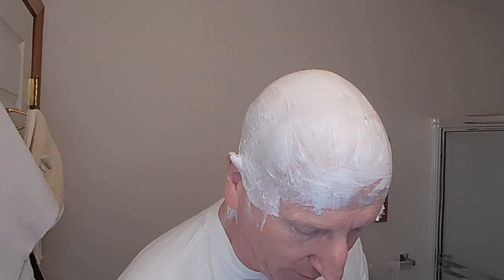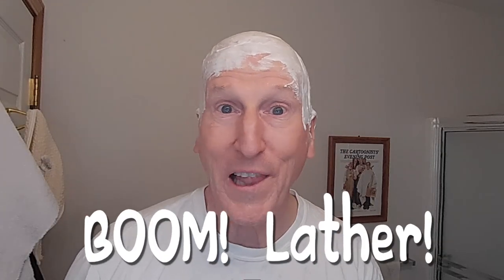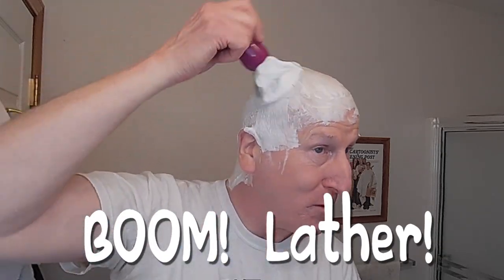That's a terrific, terrific lather — look at that. I think it's safe to say you can just pump a little bit like this and give a little bit of air and really build a lather like that with the brush. Just look at how much it lays on there — boom, lather. That really is a beautiful protective coating of lather.